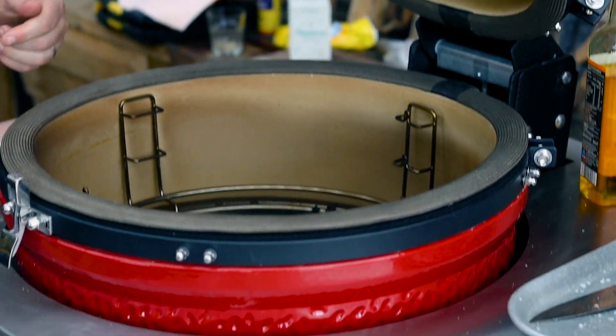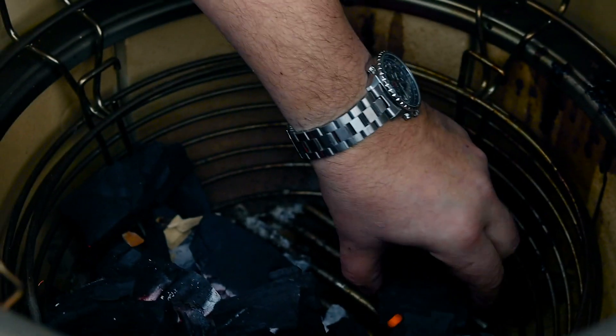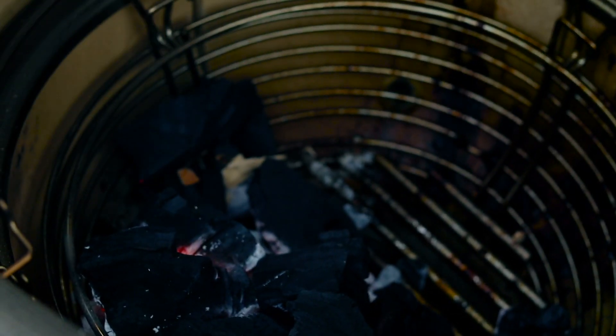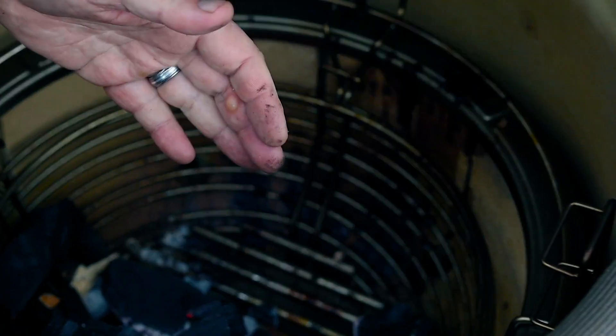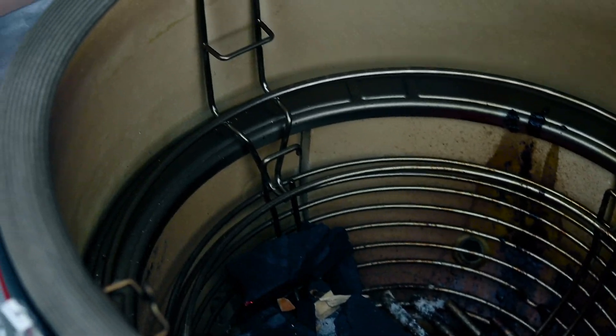We've got our coals nice and hot here. How I've got them stacked up is towards the front — you can go towards the front or towards the back, usually I go towards the front. The rotisserie and the chicken are going to be in the middle, so the chicken is not going to drip hot fat onto the coals to make them flare up and burn.